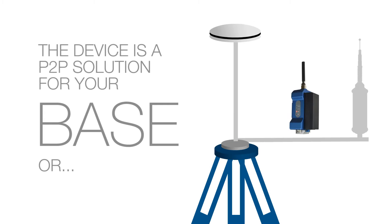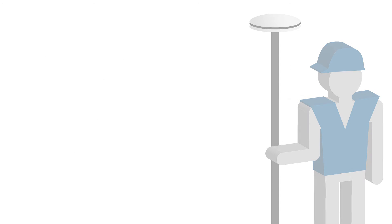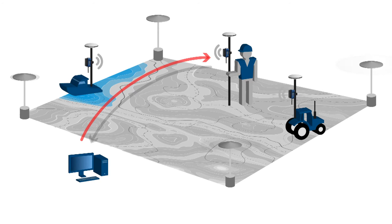The device is a peer-to-peer solution for your base or rover GPS for connecting to correction services. You can use it by connecting it to your rover or GNSS GPS RTK receiver and receive corrections via Internet from any public or private antenna network that transmits corrections.